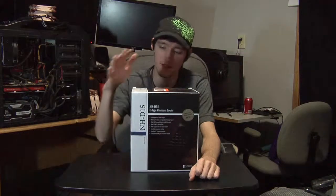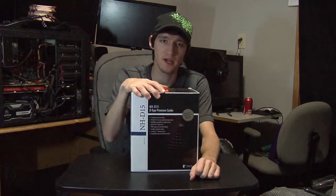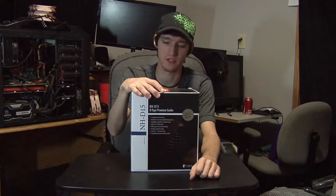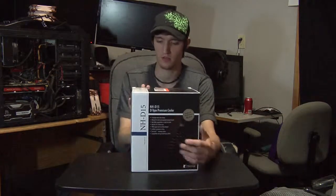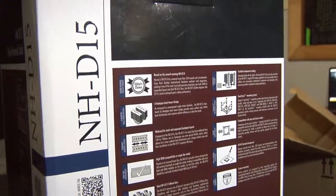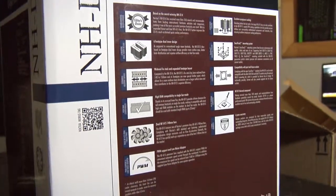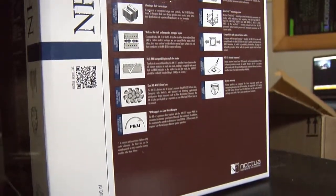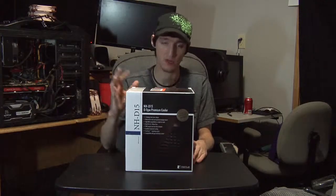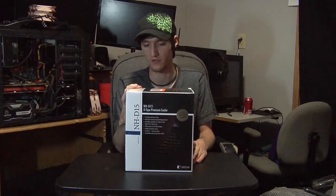This time I got the NHD-15 — the best of the best air coolers on the market. It has all kinds of features and is the successor to the NHD-14, which was the previous king of the air cooling market. This thing rivals the Corsair H100i, so I've been told, and I was really eager to get it.